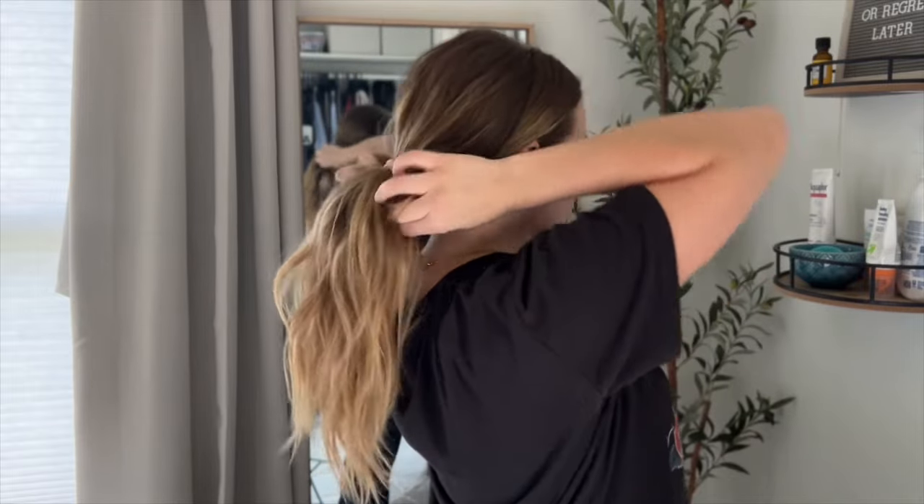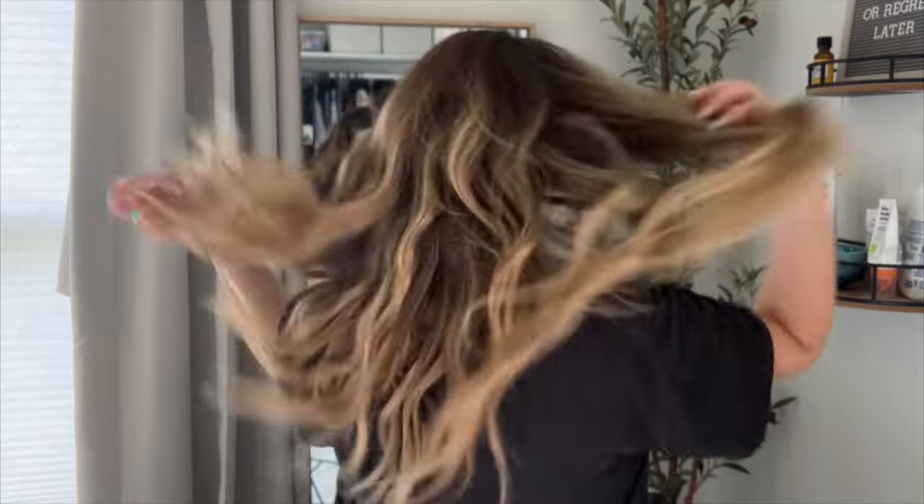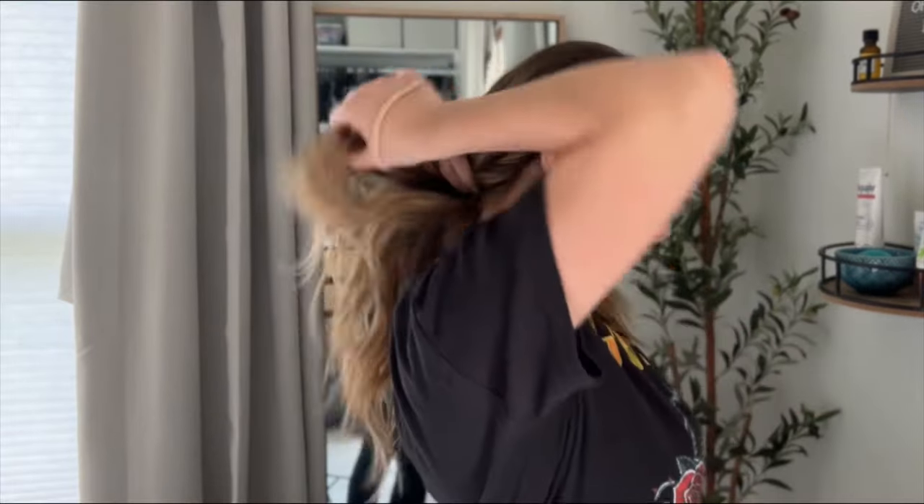Smooth the hair back behind your ears and then tighten the two sections together. Then you can pull the rest of your hair down and voila! This is a super easy way to keep the hair tucked behind your ears so you don't have to worry about it.